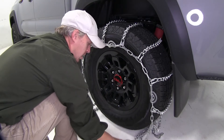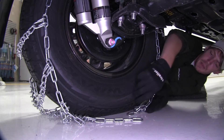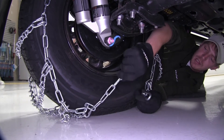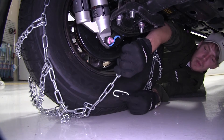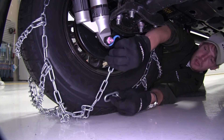Then we'll finish bringing it around and hook up the back first. On the back side, we want to take our hook and our links and connect them together. We don't want to hook too many together because then we won't be able to connect the front side evenly. Let's go ahead and start with the fourth link.